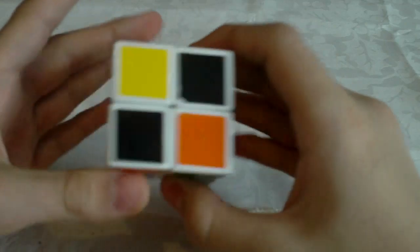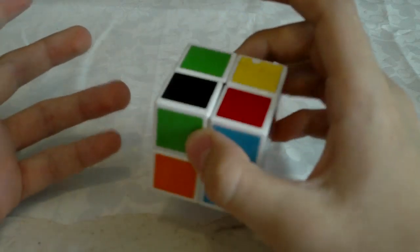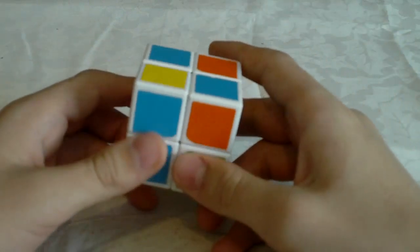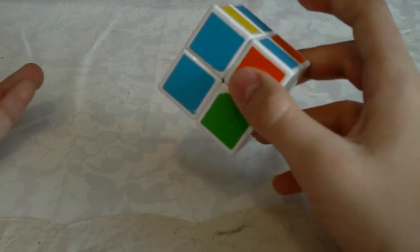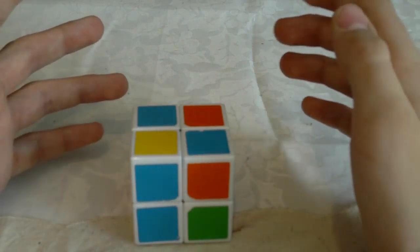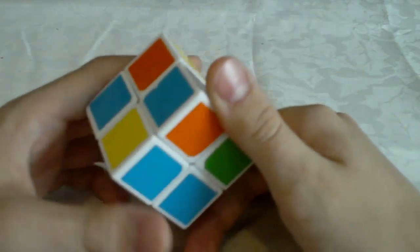Now let's get started. The first step is solving the first side — you need to solve one side on the 2x2 cube. It can be any side you want. I think it would be best if you were color neutral on the 2x2 because it's really not that hard. For 3x3 most of you probably always solve your first side on white, but for 2x2 it's very easy to be color neutral so I would recommend that.